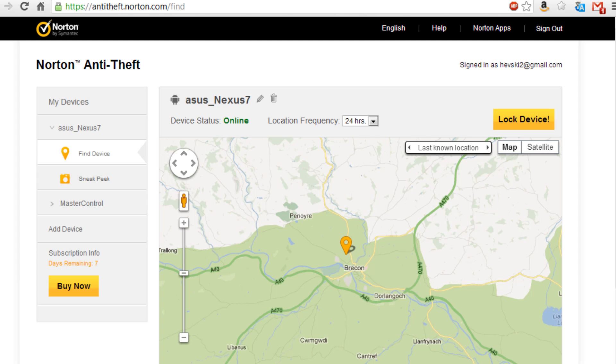It doesn't appear to support the iPhone yet. This is a piece of software that basically serves two purposes: it enables you to find your device via its GPS or Wi-Fi triangulation, and allows you to take a sneak peek by taking pictures via the smartphone or tablet's camera. It also enables you to lock your devices.